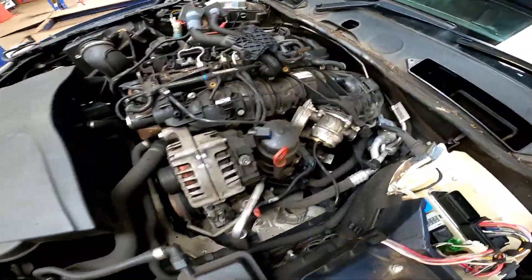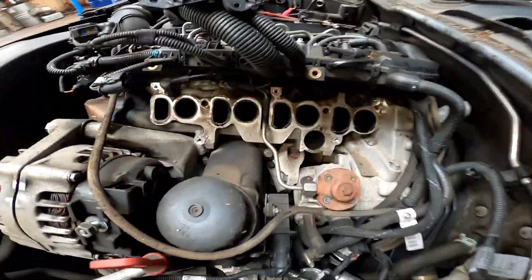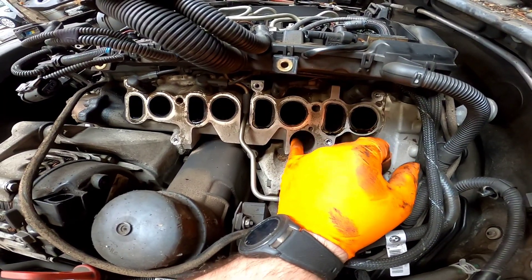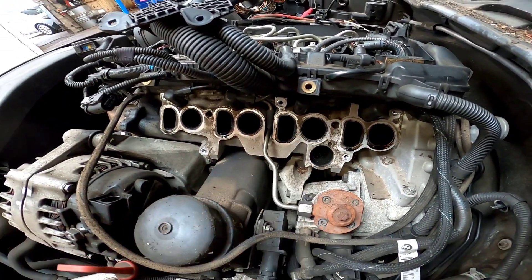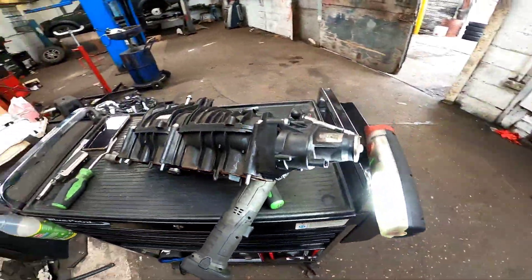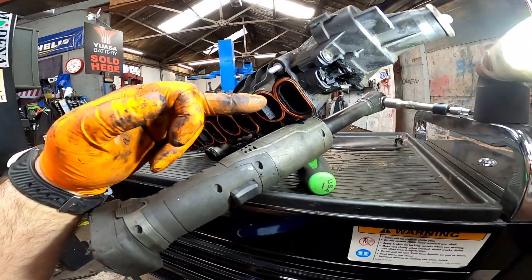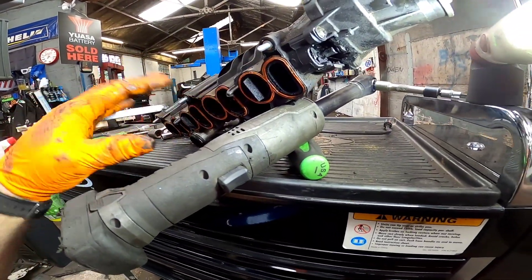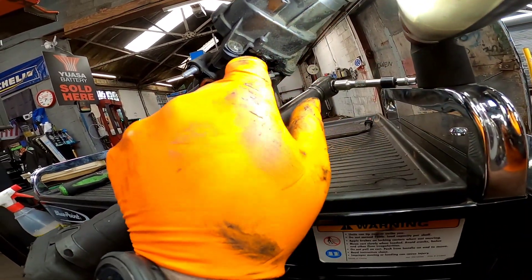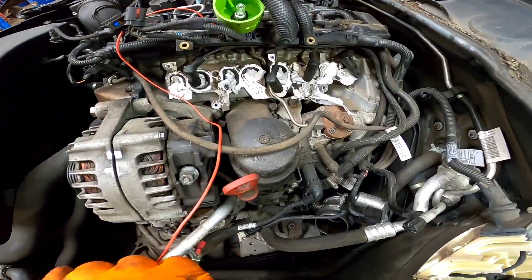We've got lots of room now, we can crack on taking the inlet manifold off — and there we go, that is one inlet manifold off. On these, the actual EGR tube which fits in the cylinder head is rather tight, so you almost feel as if you're going to break it, and it will just eventually pull out. Here's the culprit: the manifold. What happens is the tube or the rail that holds the swirl flaps and controls them actually wears at the end. You can see there's a lot of play in it, and that's where your air or boost is coming from.